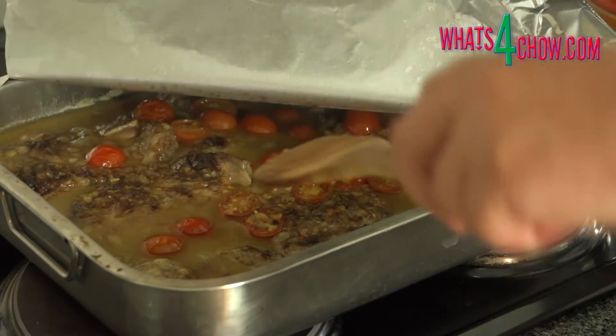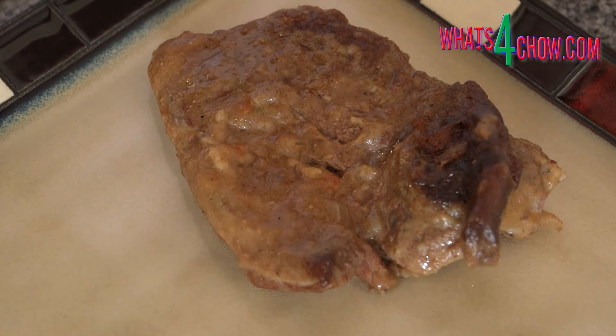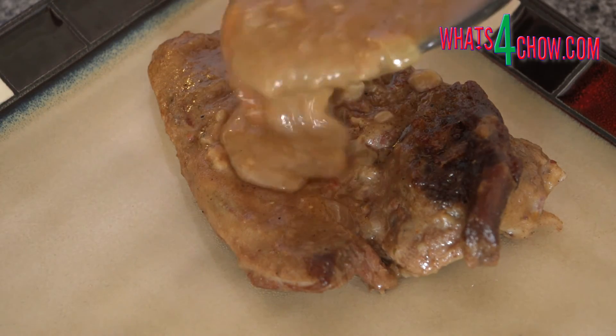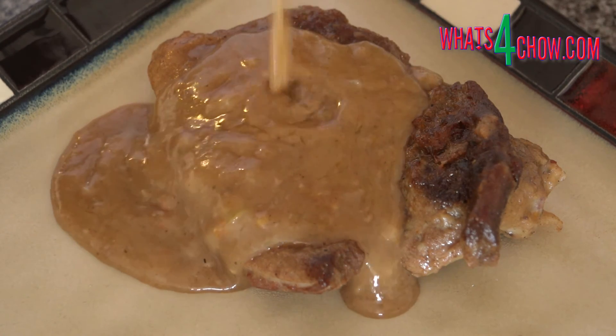Remove the osso bucco from the oven and serve immediately, topped with a generous dose of the gravy and a scattering of gremolata. Thanks for joining us today. Please subscribe to our channel and we'll see you again tomorrow.